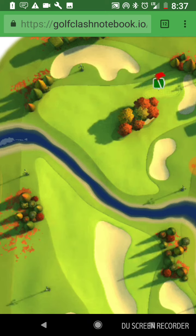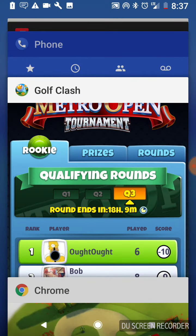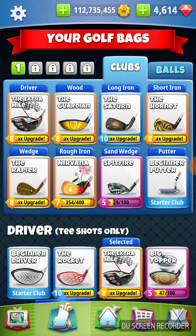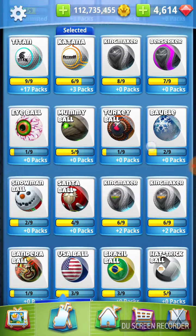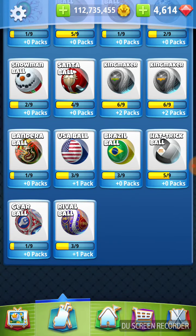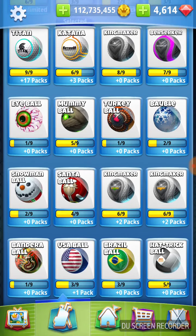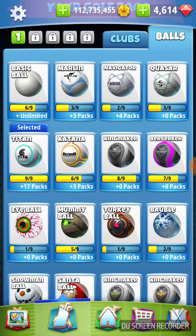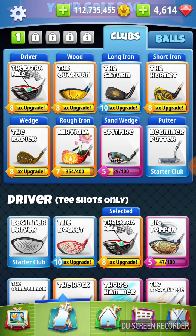I'm saving — I don't have to use my four-power balls on hole nine. With this account, I'm not sure that I bought any of those four-power balls, so we may just be using a Titan and doing that overpower. We've got a Guardian, an Extra Mile. If we do this right, the only clubs we're going to need are an Extra Mile, a Hornet, and a Rapier. If we get in trouble, we've got a Nirvana. So we've got the clubs that we need.